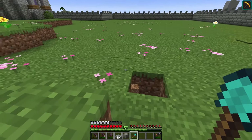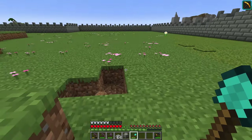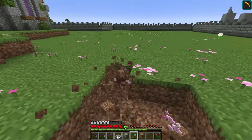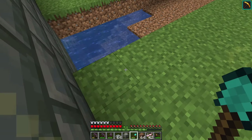I want to line it up with that block right there, then dig a whole line of three down and place all of these polished andesite slabs. Now that I see it, I think five wide would be much better.